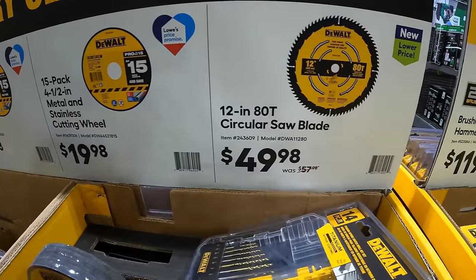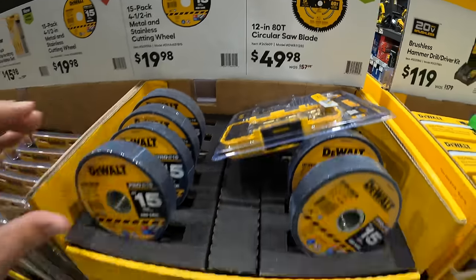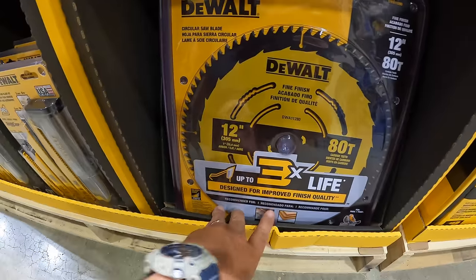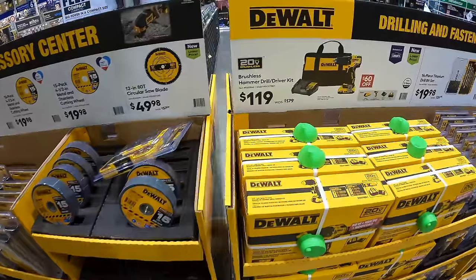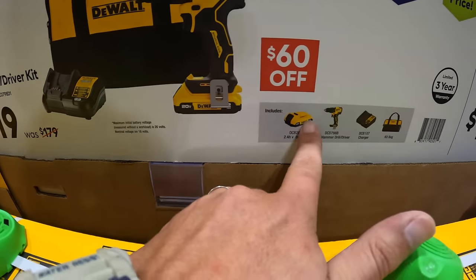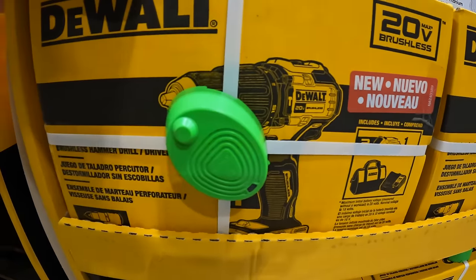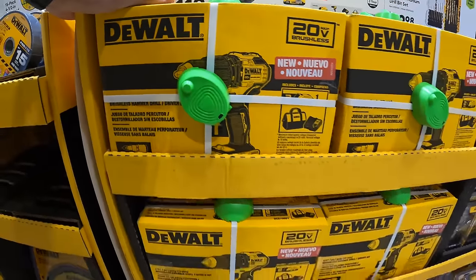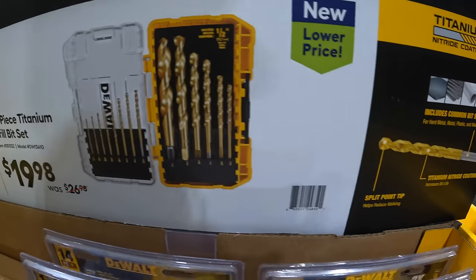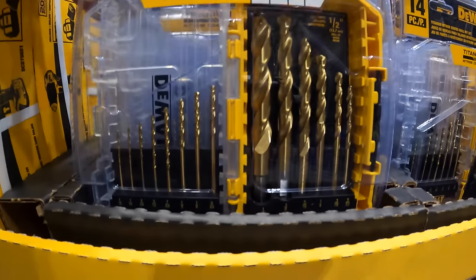That's the same thing. Then they have a 12-inch 80-tooth circular saw blade for $49.98, was $57.98 — that one is down here. For $119, was $179, just a regular brushless hammer drill as a kit with a 2 amp hour battery, charger, and a bag. Then for $19.98, the 14-piece titanium drill bit set — split point tip, titanium nitride coating — comes in its own hard case.